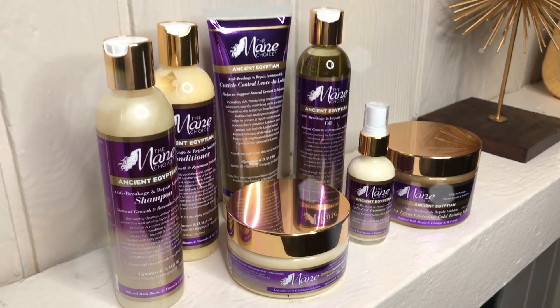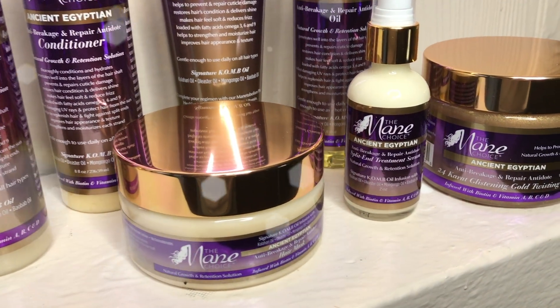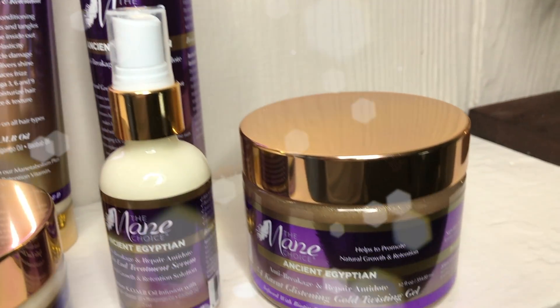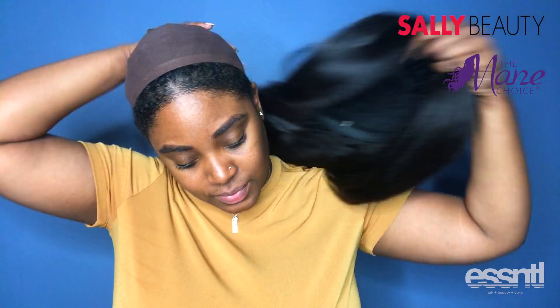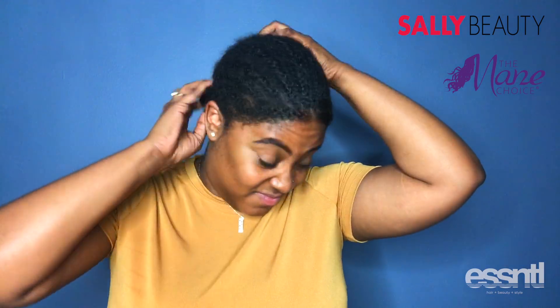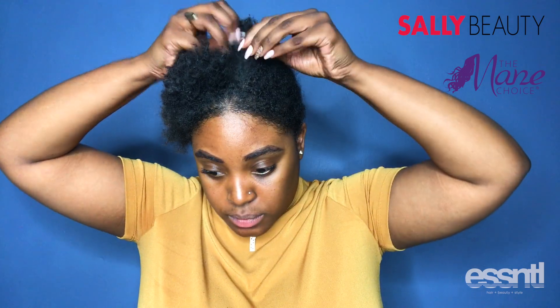Welcome back guys! Today I'm going to be taking you through my wash and go routine using the Mane Choice Ancient Egyptian line. I am starting on dirty hair and I'm taking my braids down — I believe I've had these braids in for about two or three weeks.